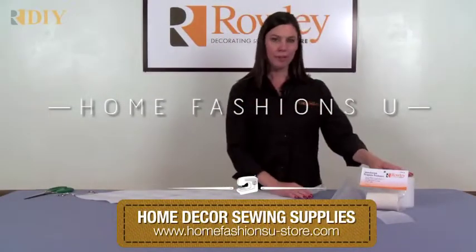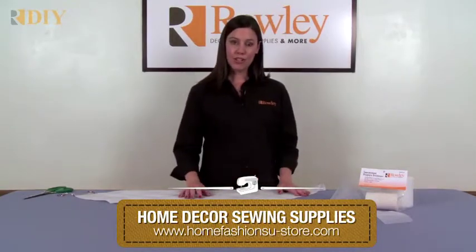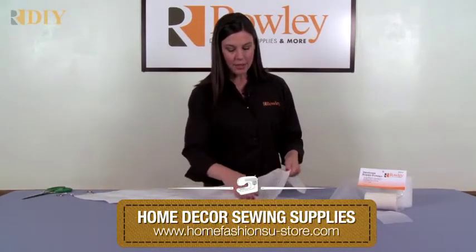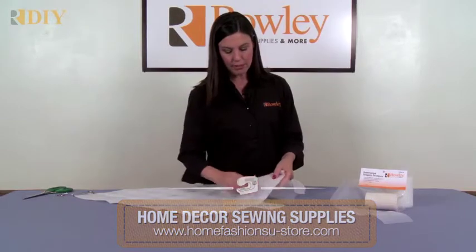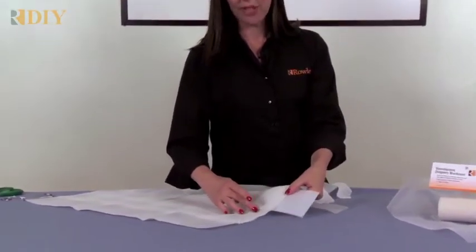This is the Translucent Buckram from Rolly Company. It's used when making pleated sheers. You can see when using the Translucent Buckram, you don't see it in the sheer material as you would if you were using a white buckram.